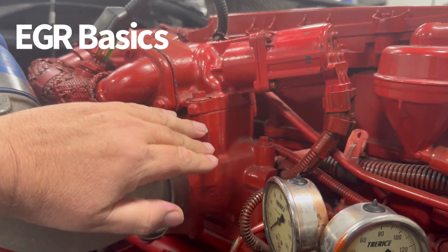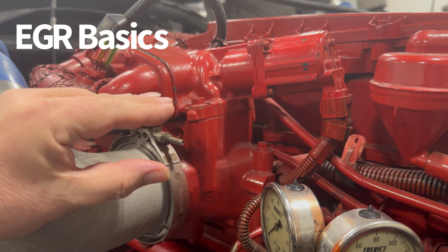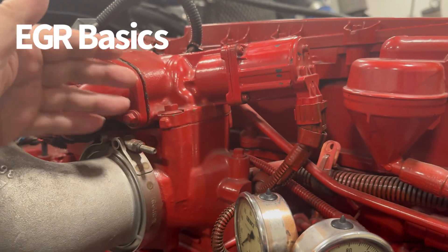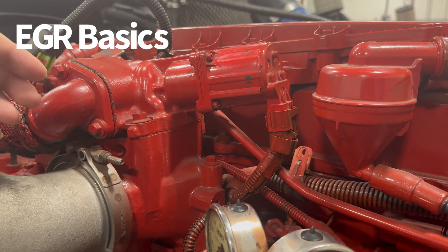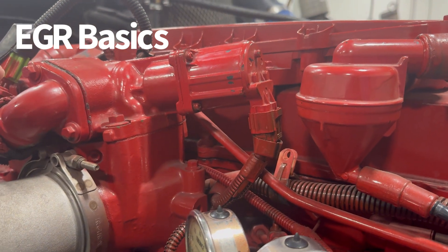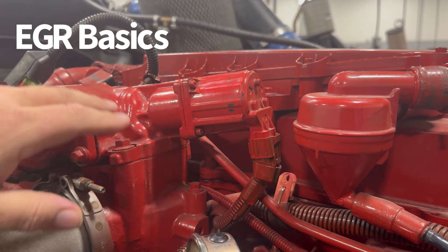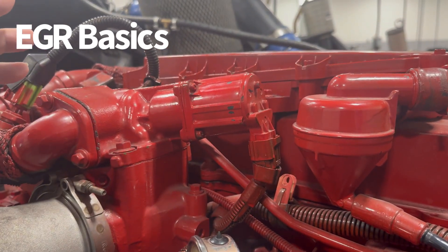When you put less oxygen in the cylinder, it basically takes up space, so your oxygen content in the cylinder is lower. The computer, based on this EGR valve percentage, is going to adjust fuel delivery, and combustion takes place — the engine still creates some power, but it's doing it at a much lower combustion temperature because of that lack of oxygen. Cooler combustion temperatures means we create less NOx, and that's good for the environment.